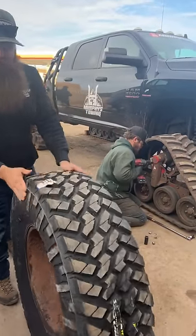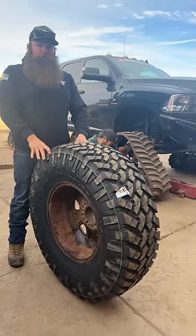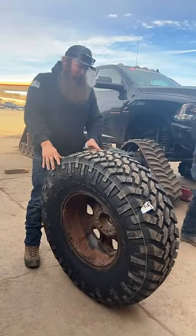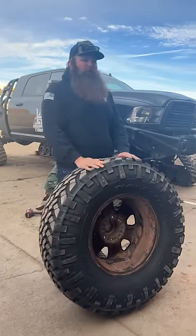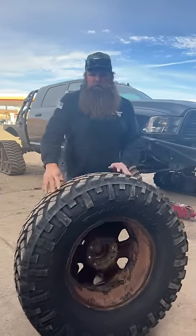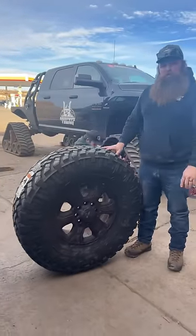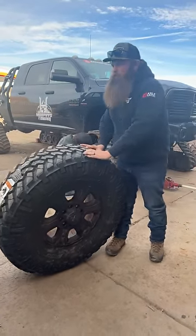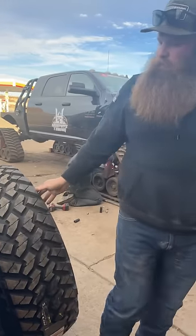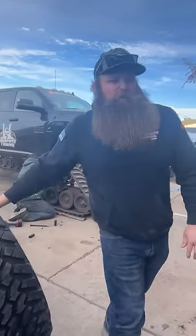These 42s look smaller — is it just me? They're pretty small. I feel like maybe it's because we're used to looking at 58s. So this is a 42 — does it look small, folks? To me it looks small. Let's grab a 58 now.